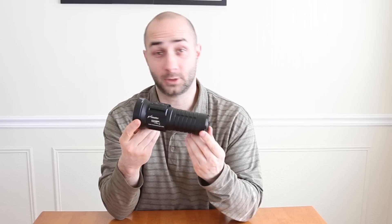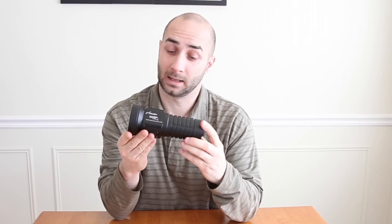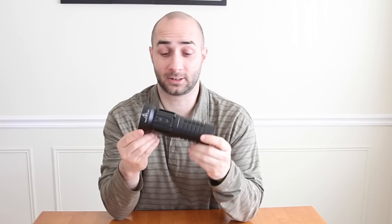Thank you to Neewalker for sending me this light for review. My first impressions are that it has a lot of character. There's no battery rattle in it, and the carrier is a little bit different than a lot of them I've seen.